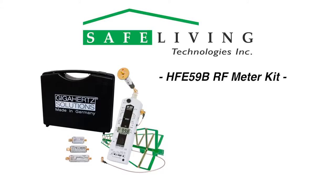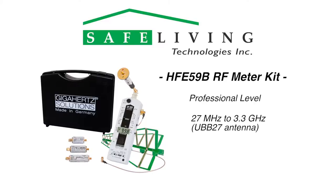The HFE-59B RF meter kit is a professional-level, far-field broadband RF meter designed to measure radio frequency and microwave radiation. It covers the frequency range of 27 MHz to 3.3 GHz using the UBB-27 ultra-broadband omnidirectional antenna, and 700 MHz to 2.7 GHz with increased tolerance up to 3.3 GHz using the enhanced log periodic antenna. The values displayed are the sum of all sources within the frequency range of the meter.